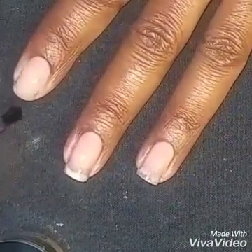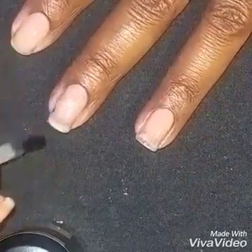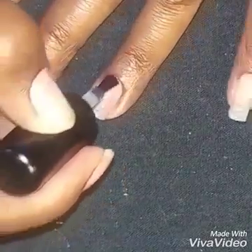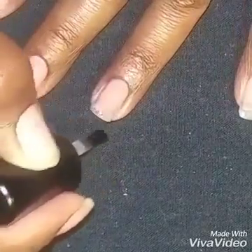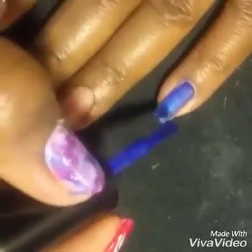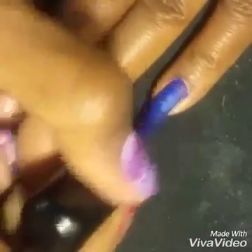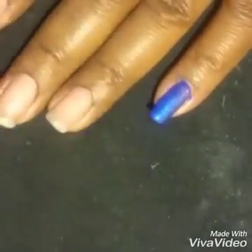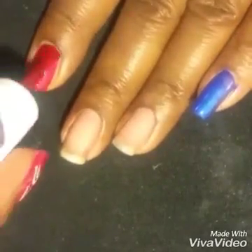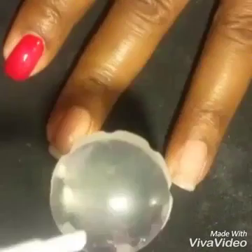First, two coats of base coat to protect the natural nail. Next, on the pinky and index finger I'm going to do a solid color — blue on the pinky and red on the pointer — to sort of anchor the smooshy on the other three fingers.